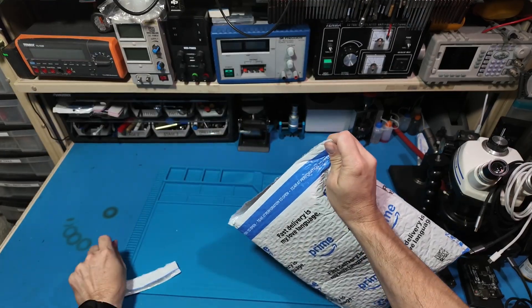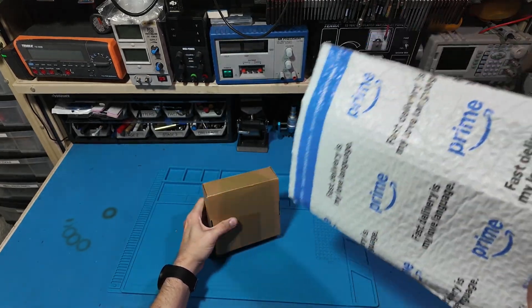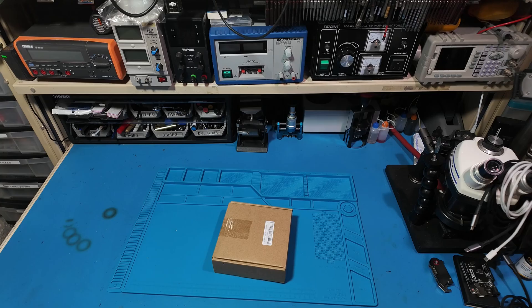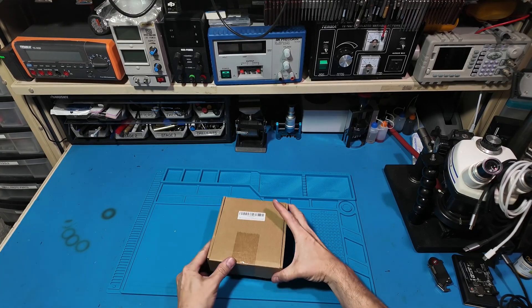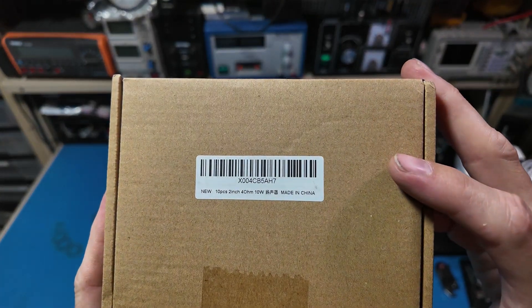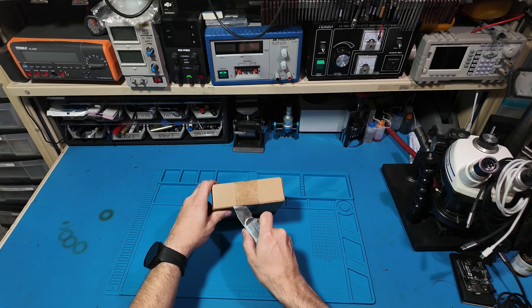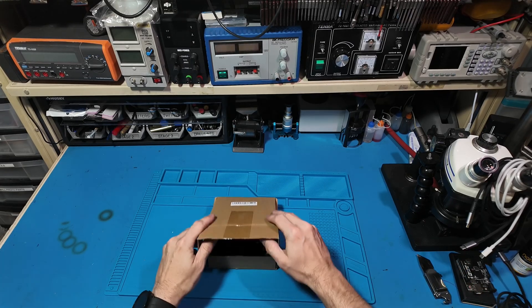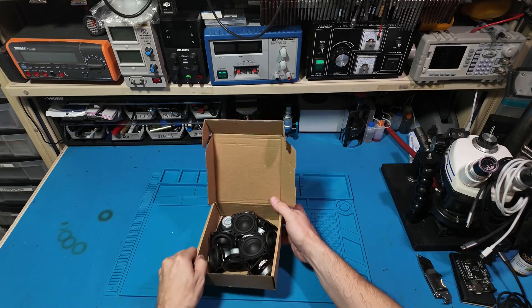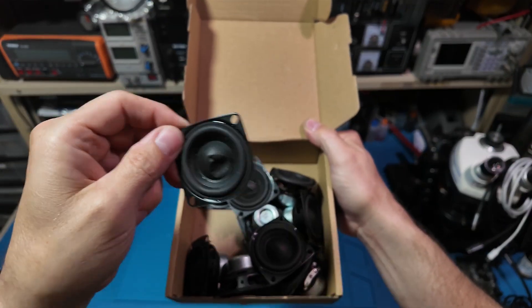Let's talk speakers. I found a company on Amazon selling 10-packs of these 2-inch full-range woofers. The price wasn't bad, but the shipping... I had to order these speakers twice. The first batch arrived with 3 damaged and the second batch had another 2 damaged. So I'm conflicted about sharing the link.